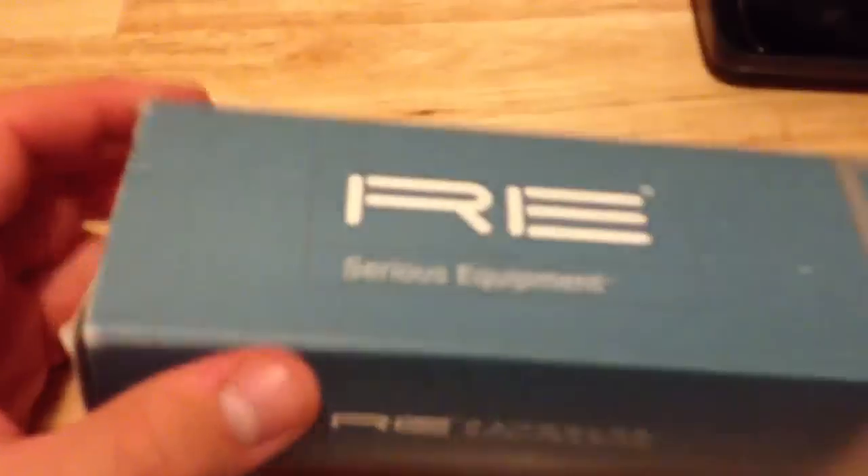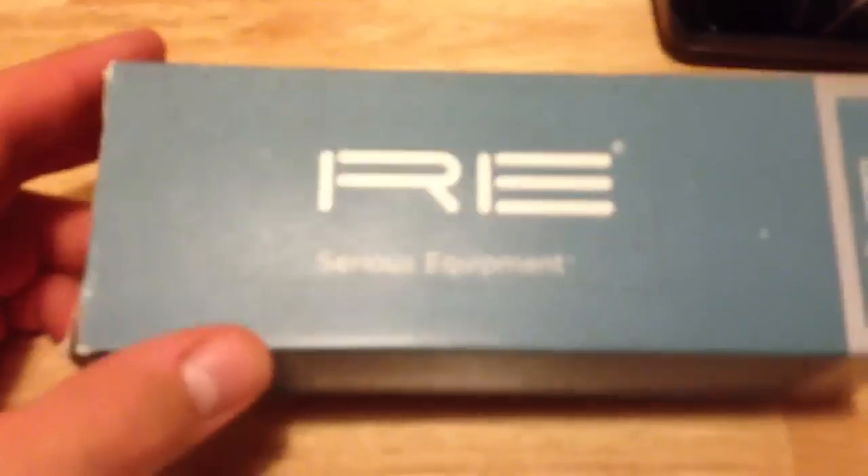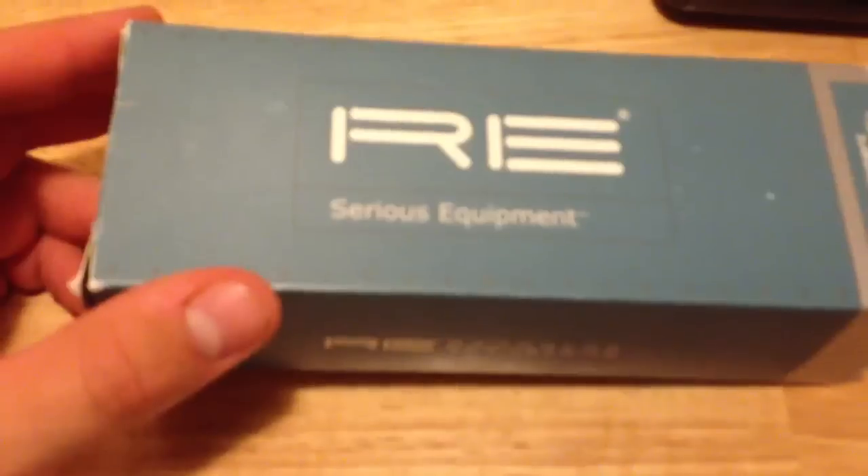I just want to make a quick review on these new sunglasses I've had for a while. I had them a couple years ago, and then I got rid of them. I sold them on eBay, and I kind of regretted that. They are Randolph Engineering. They're based out of Massachusetts, and they are American-made.